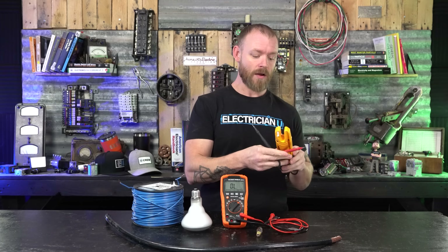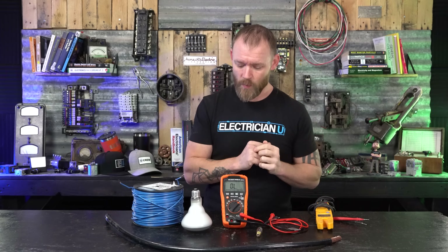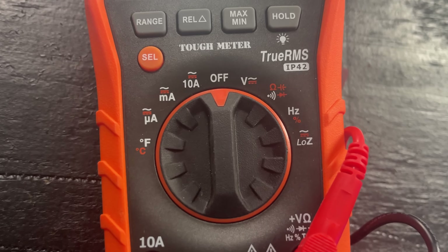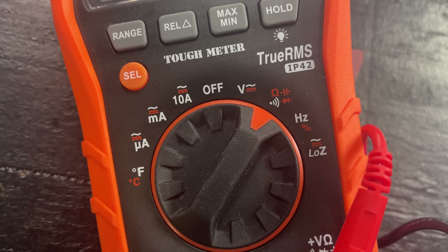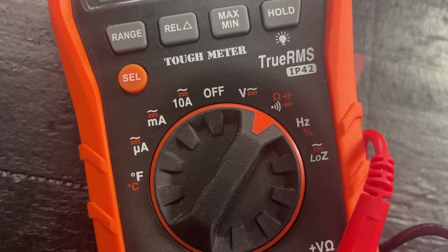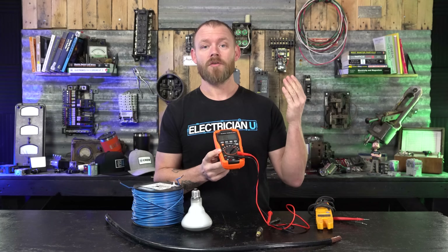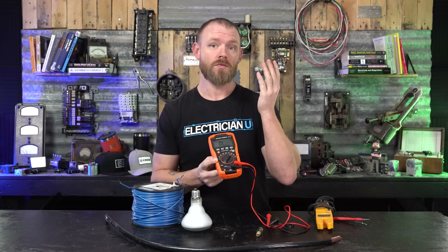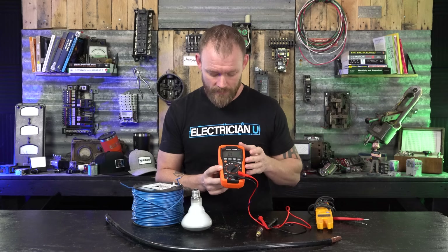I've put a couple of different things here that we can test so we can talk about why you would use resistance, why it's useful — and not even necessarily just resistance but continuity as well. When you look at a multimeter you have the ohm symbol, or the omega symbol in the Greek alphabet, that represents resistance values. It has different ranges, sensing anything from thousandths of an ohm to a single ohm to 10 ohms, 100 ohms — a huge range.